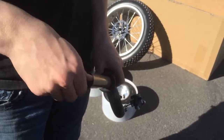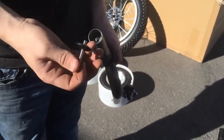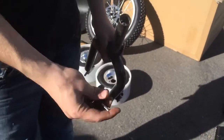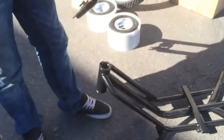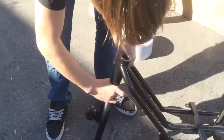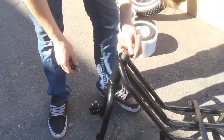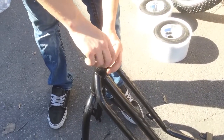You'll remove this top screw and remove this top. Then put the top back on and put the screw back in.